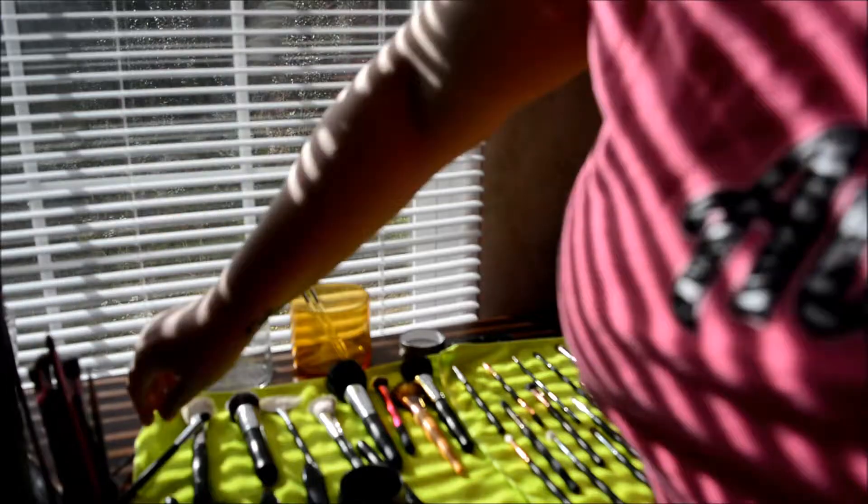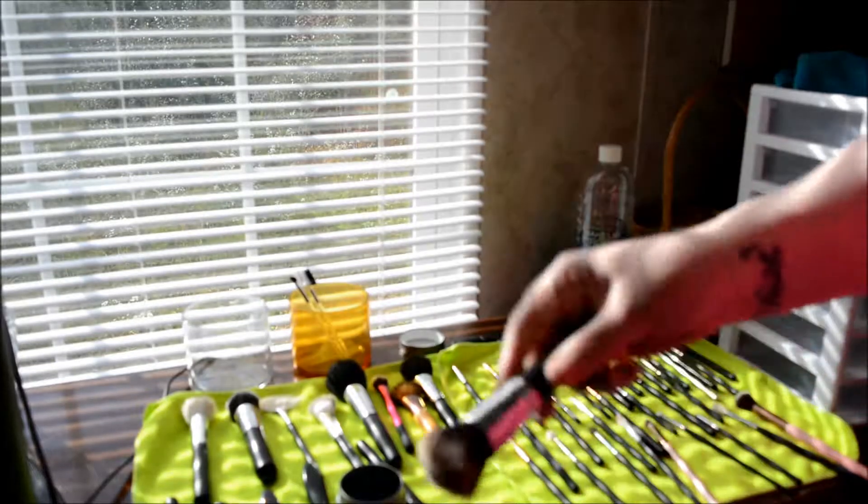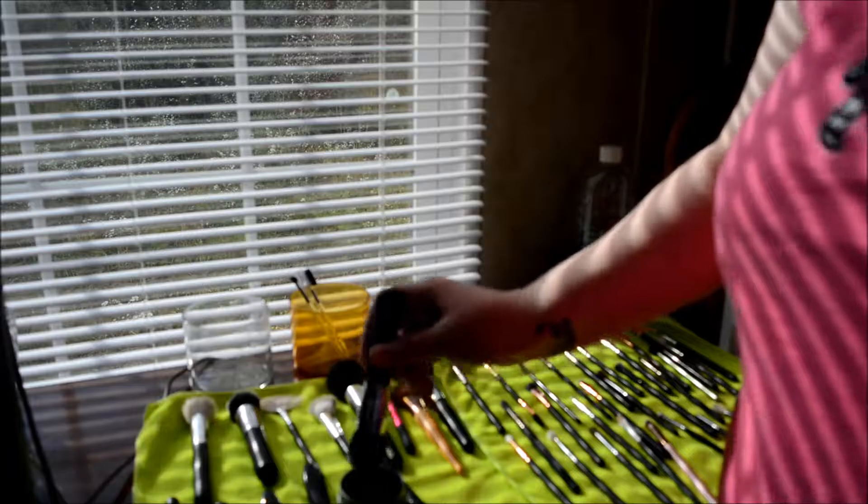And then I just let them dry. I don't hair dry them. You can, if you have to — cool setting, probably about this far away from your brush — simply because if not, if it's a synthetic brush, it's going to ruin the hairs. All my brushes except for a couple are synthetic.